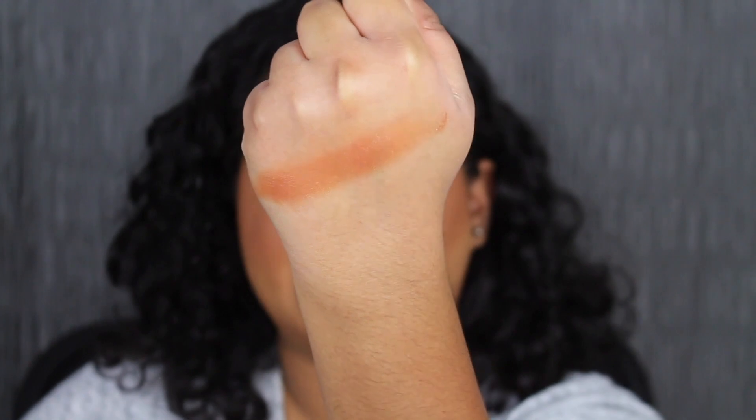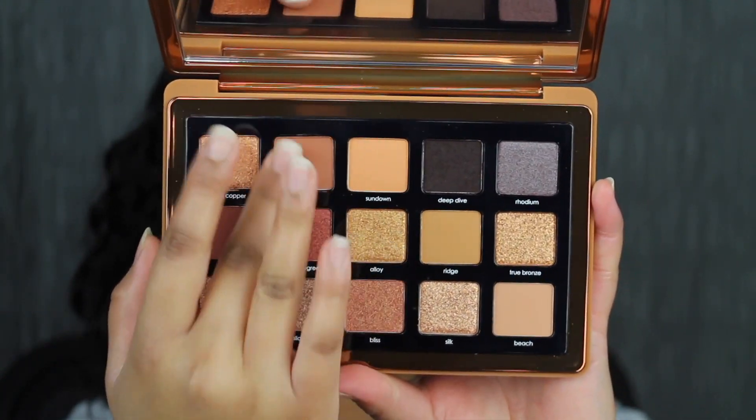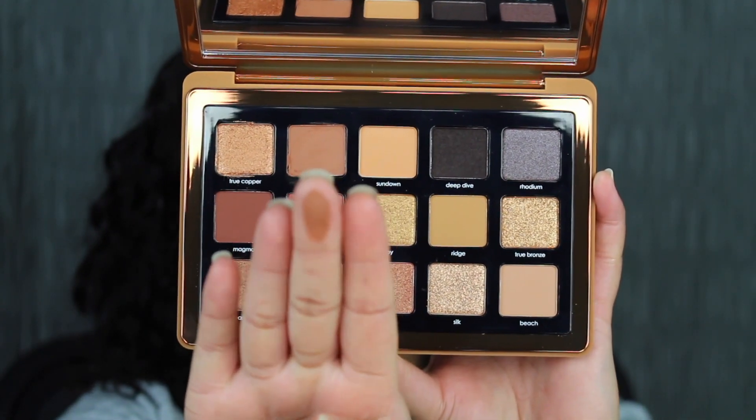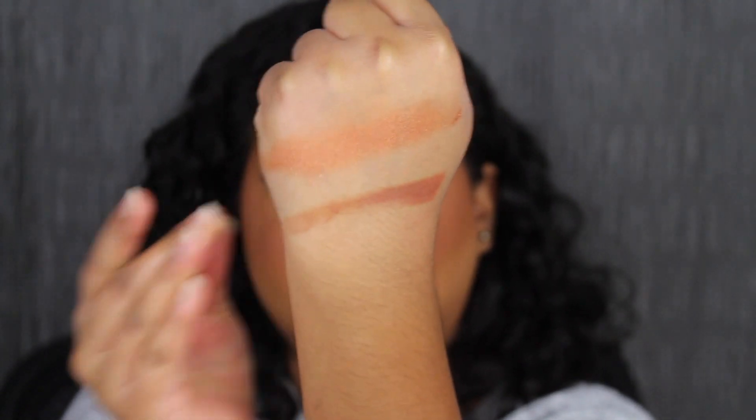That is gorgeous. Next shade in the palette is called Sun Tan. Sun Tan is described as a warm medium brown shade.